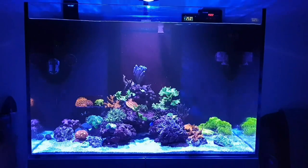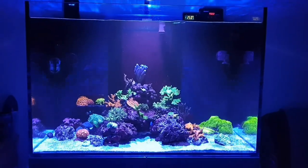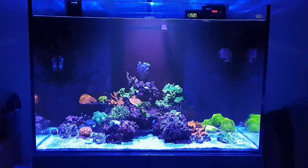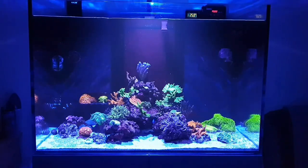I hope you enjoyed that short montage of the tank. Now let's go into a few basic details of what the tank is and what it's running. To start off with, the tank is an EA Aqua Reef Pro 900, so it's a 267 litre tank.